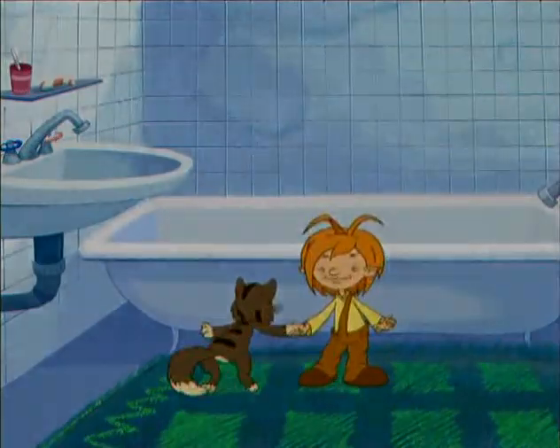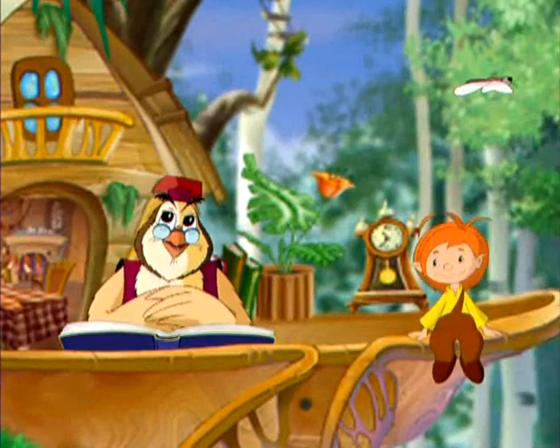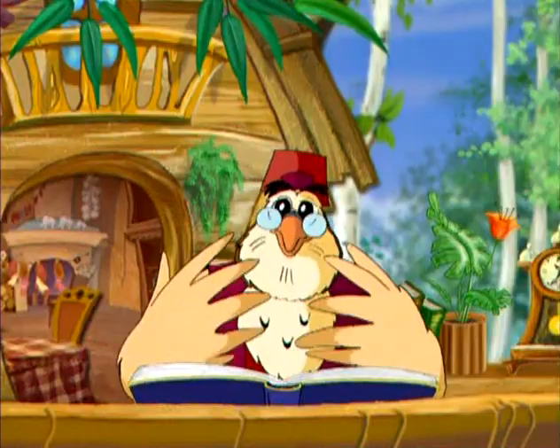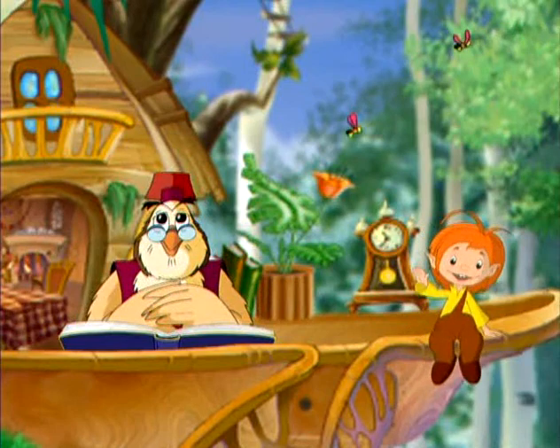В следующий раз мы продолжим знакомство с гигиеной и новыми уроками осторожности. Ну а сейчас самое время сказать ребятам: до новых встреч!